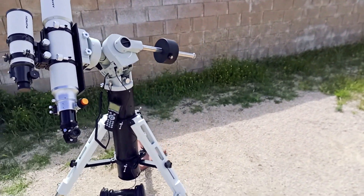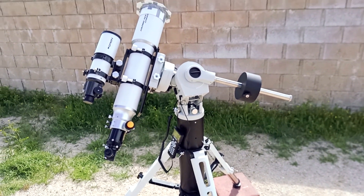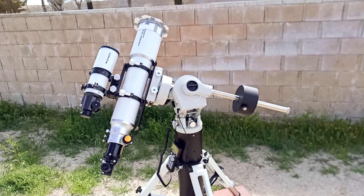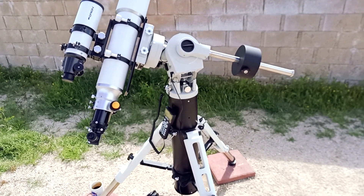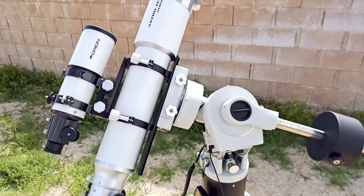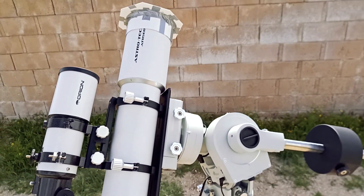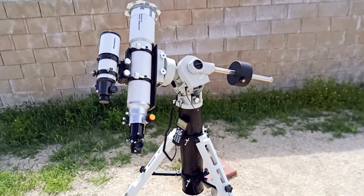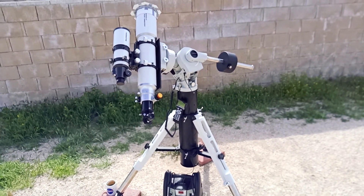So it's looking like the first night I'll actually be able to get it outside and do some real astronomy with it — possibly some imaging — might be Monday. So we shall see. Bioptron CM60 mount and brand new AstroTek AT-115 EDT. Very excited about this setup. I can't wait to actually start getting some images from this rig.